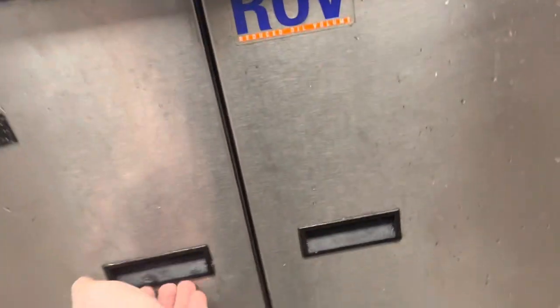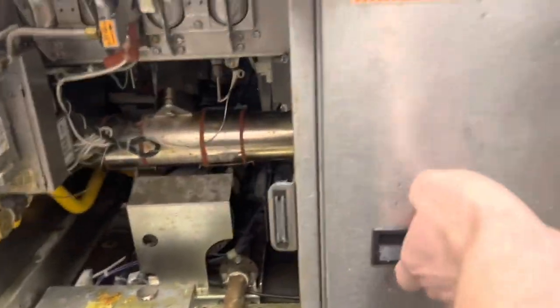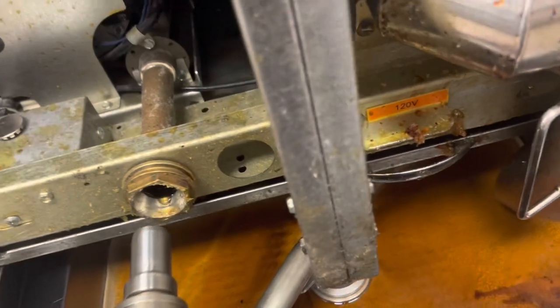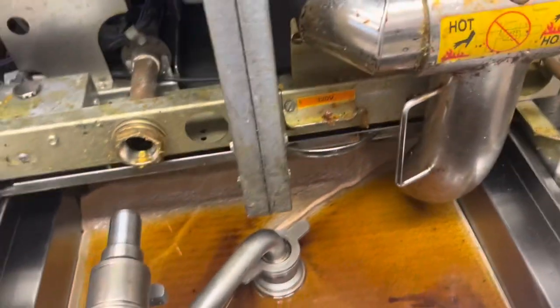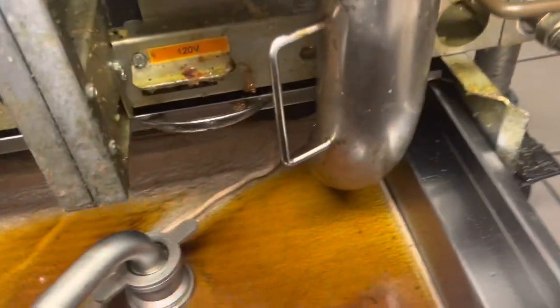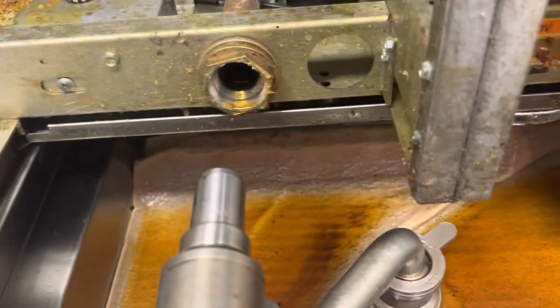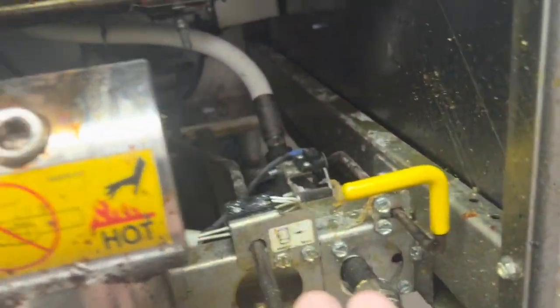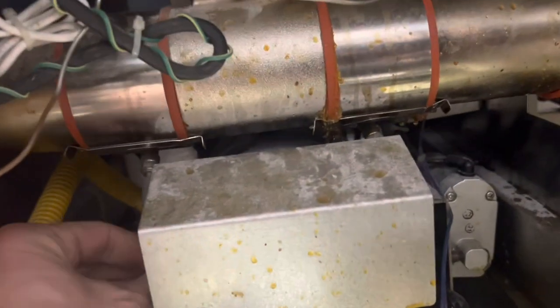Pitco battery of fryers — they're saying the filter pump doesn't work. There's a reset here; they left it running for half an hour one day. That's a good way to burn it up. Let's see what we've got. That should turn on the pump, and it's not. Nobody understands how hard you have to push these pump resets.